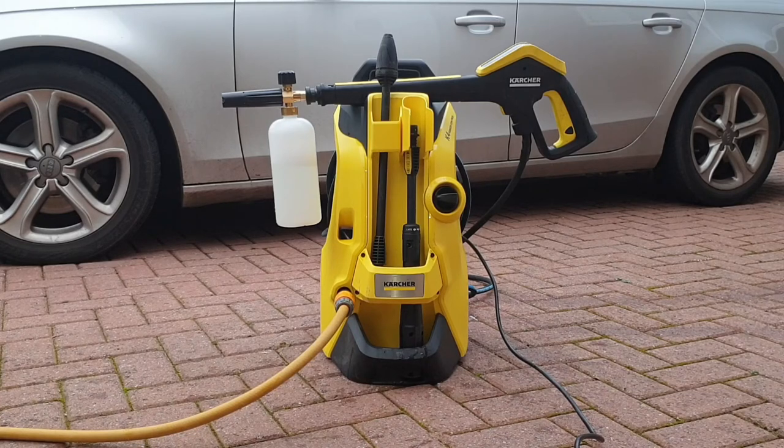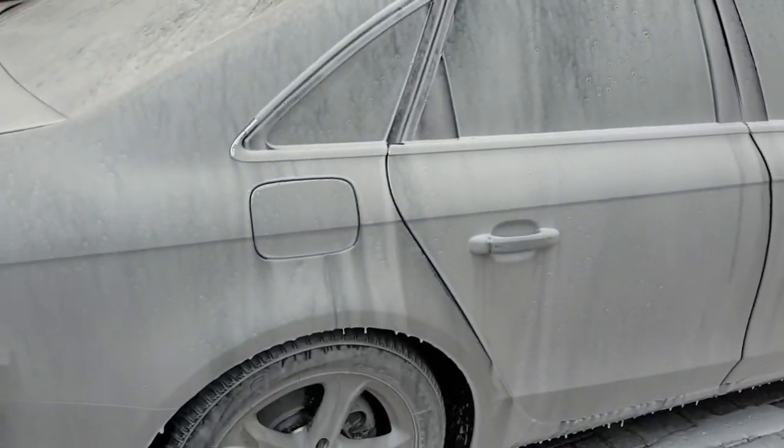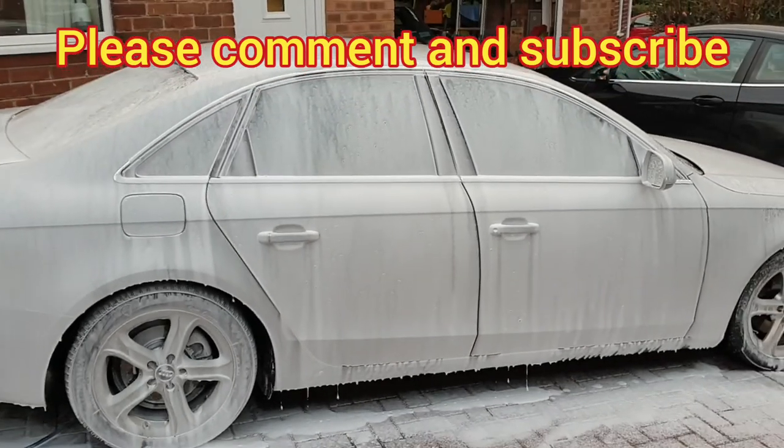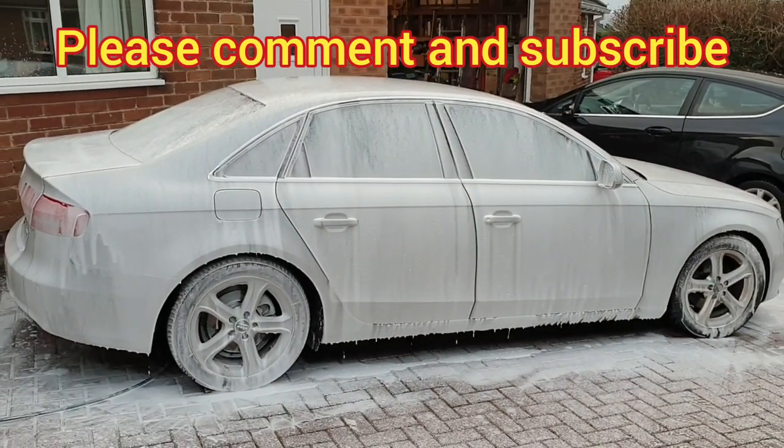If you're interested in getting one of these for yourself, I'll put a link in the description below. I've got absolutely no link with this company by the way — this is a totally independent review. I was just so impressed with it that I thought I had to share it with you. I hope you found this useful. If you have, leave a thumbs up. If you've got any questions leave a comment below, and don't forget to subscribe to Big Ted's Home and Garden. I'll see you soon.